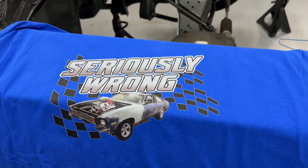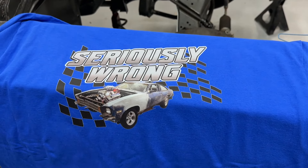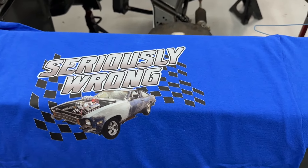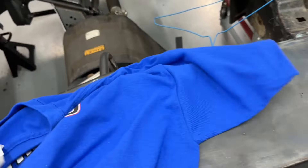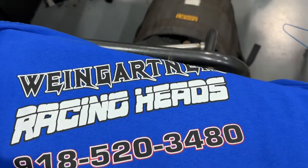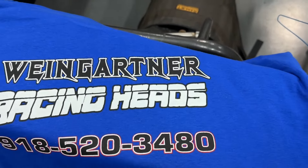You might wonder why it's called Seriously Wrong instead of Student Driver. It turns out someone else had the name Student Driver. So Bishop came up with the name 'Seriously Wrong' because the car is seriously wrong. On the back side — that's my logo — and I have to say it's better than my other shirts.